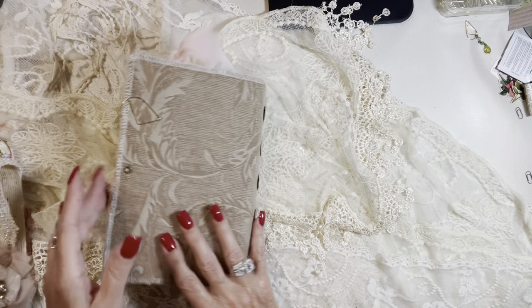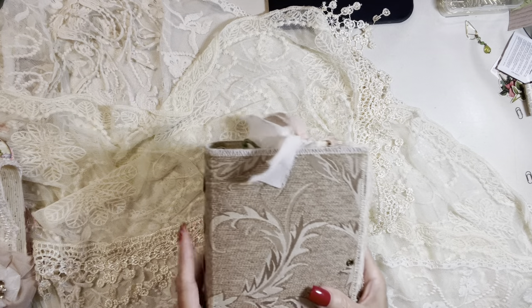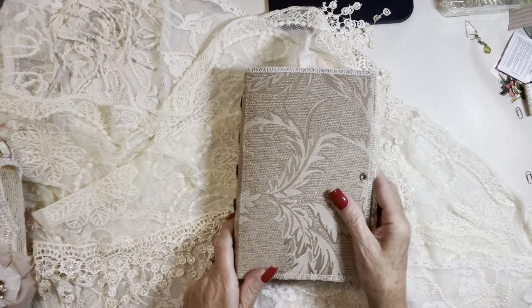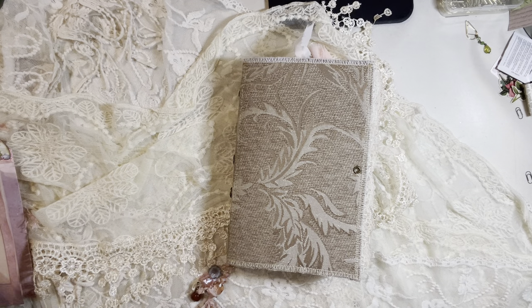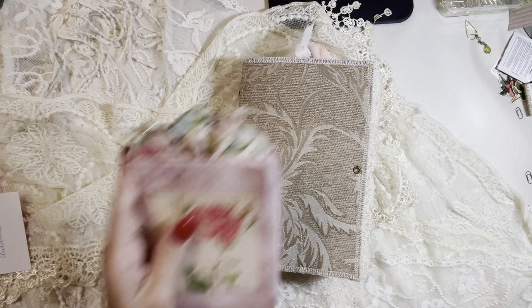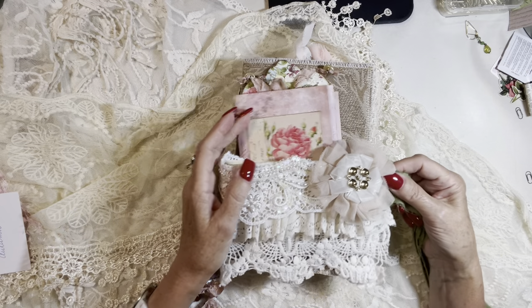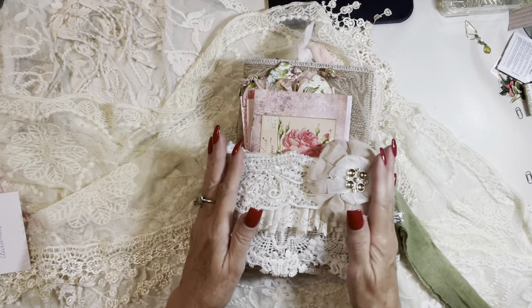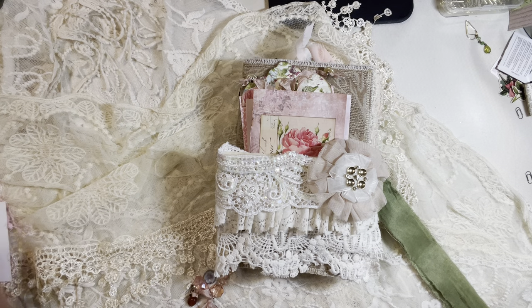And that is the end of this journal, which is Autumn Rose. So I hope you've enjoyed looking inside. Thank you for listening to me tell all about it and for staying with me through this summer journal collection. I hope you enjoy it and I hope you like the journal. Hope you have a lovely afternoon. Thank you for watching.